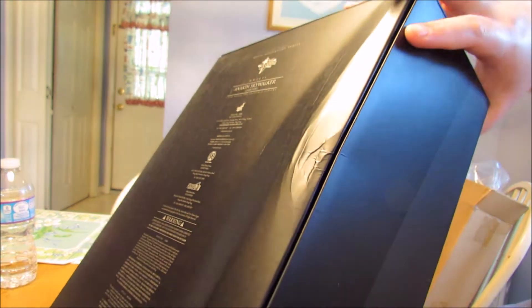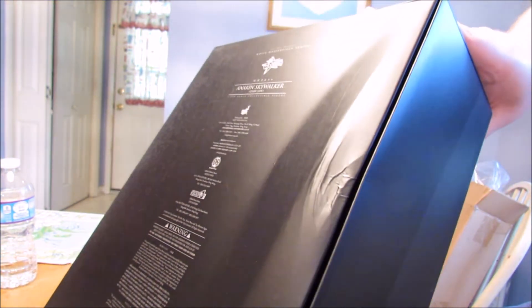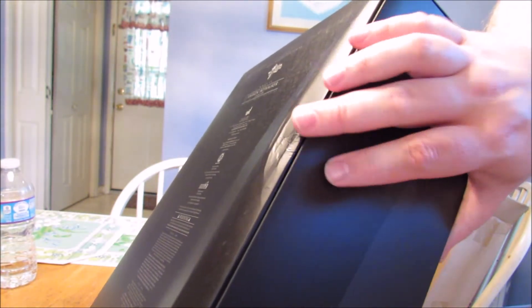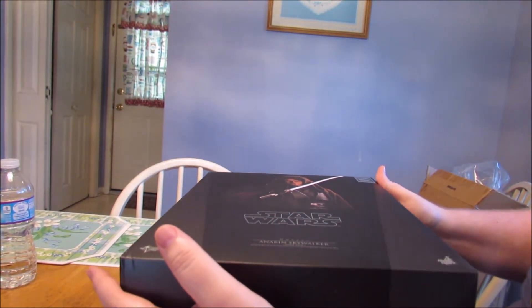Oh, fuck me. Wow, no, that did not do its job. Okay. Lovely. Hopefully that doesn't bode well for the figure.